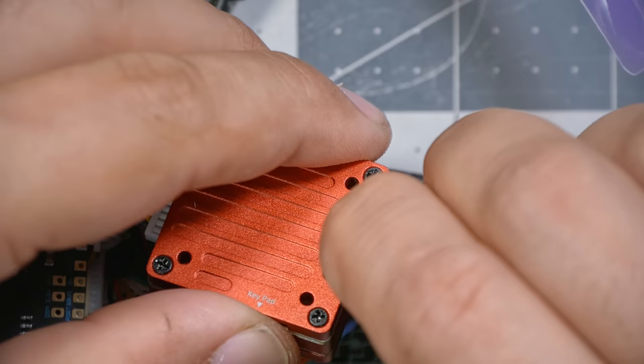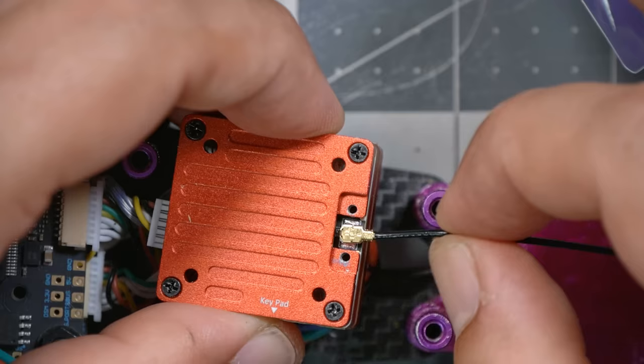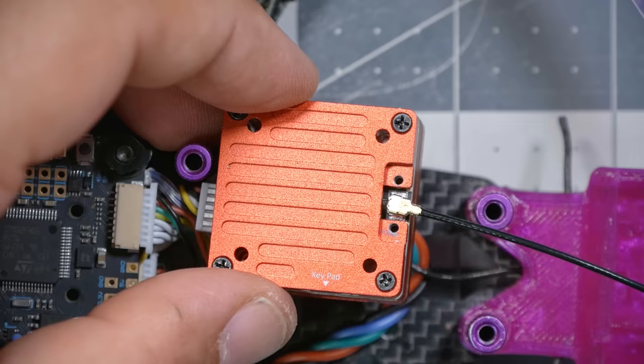The antenna connects here on the video transmitter via a UFL connector. Line it up, feel it slot into place, and apply some downward pressure to pop it in — wiggle it around until you feel it go. When it's in place it will wiggle side to side but should be secure and not want to lift off. As you're manipulating the UFL connector, make sure you're manipulating the brass connector itself and not the cable, as the cable can be ripped out.